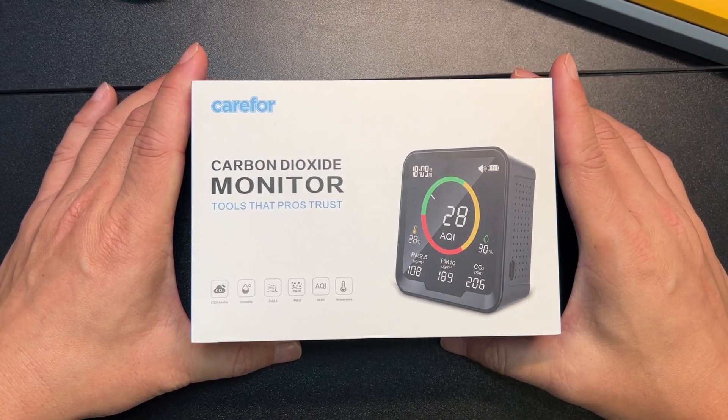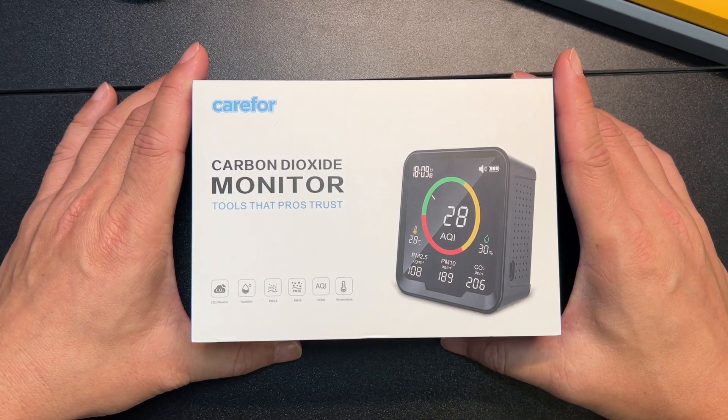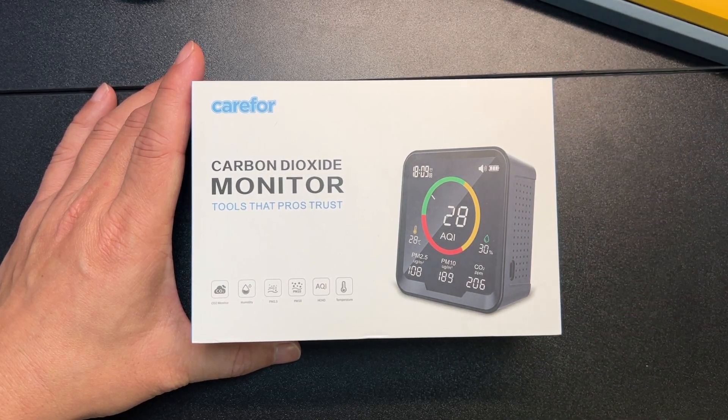Hey, how's it going? So today we're unboxing this air quality monitor from Simbo.